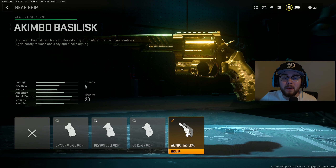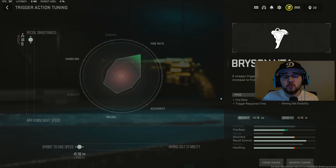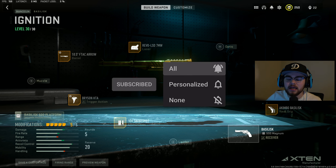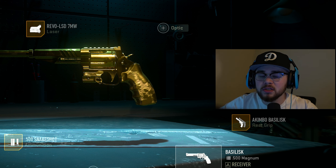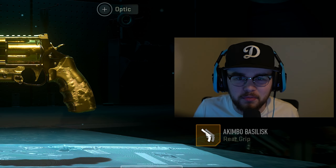For the rear grip, we have the akimbo basketless attachment. Hopping into the tuning: on the barrel I maxed out recoil steadiness and maxed out damage range; on the trigger I maxed out recoil smoothness and sprint-to-fire speed. Overall, this is my full build for the akimbo snake shot pistols — some of the best pistols you could be running in the entire game right now. Give the full build a try and see some of the highest kill games you can get with them. Now let's drop into the gameplay.